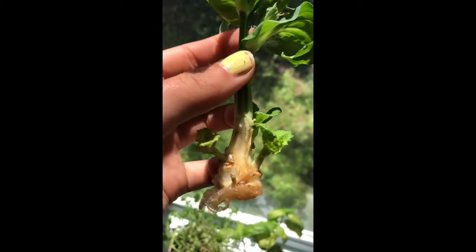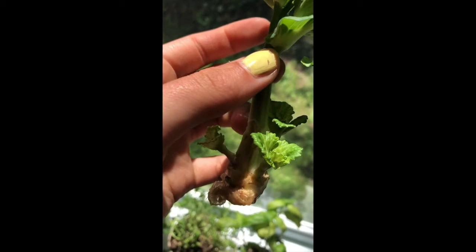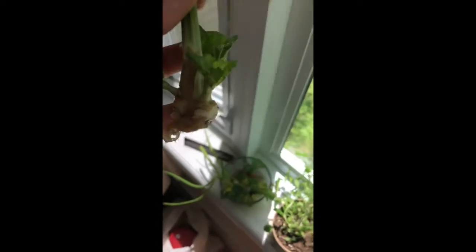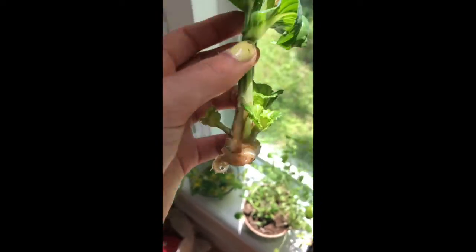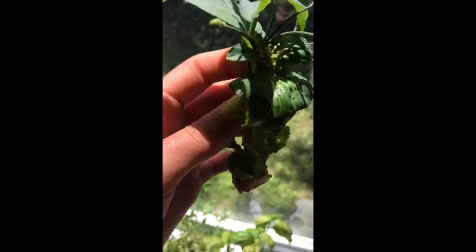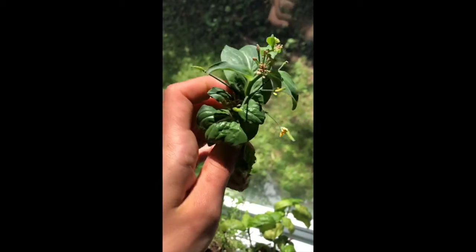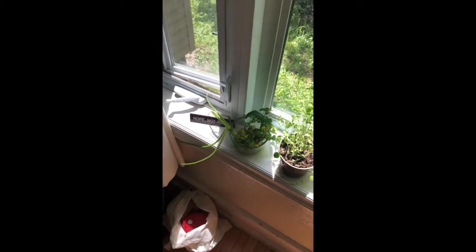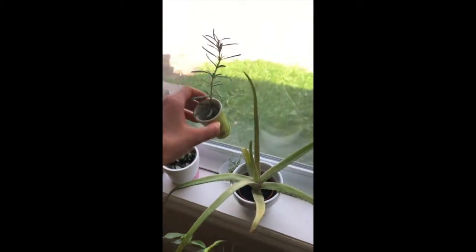Another one to show you is bok choy. When you're using bok choy and peeling all the leaves off, you usually have a little bit left at the bottom with the roots, and it might have a flower too. Instead of throwing that out, stick it in water just like we did with the other root plants and allow it to grow for a couple of days. I've had this growing for about a week, and the other bottoms I added recently have grown quite large — I'll have more leafy greens to use once they're ready.